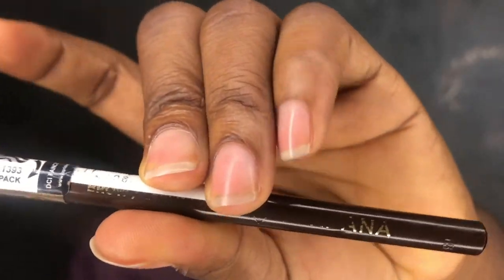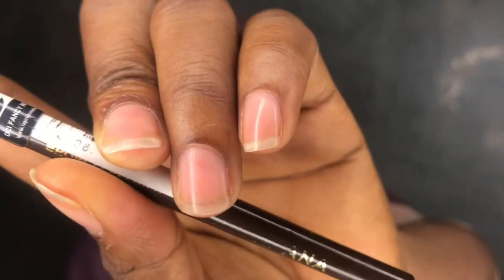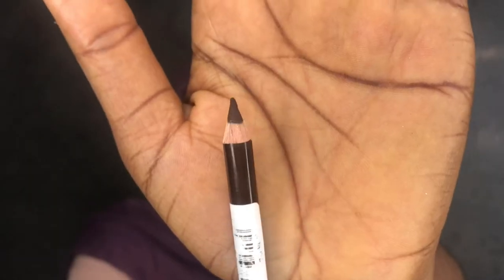If you're new to this channel, make sure you hit that subscribe button. I'm going to use this brow pencil — it's by Jordana, in the shade dark brown. Make sure your pencil is sharpened to get the line straight. Remember, brows are sisters not twins. This measurement I'm about to show you really helps in getting the brows to look symmetrical.